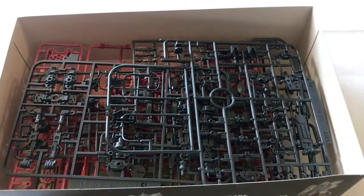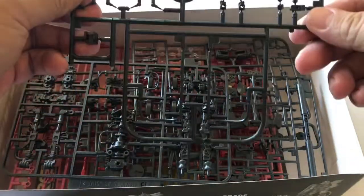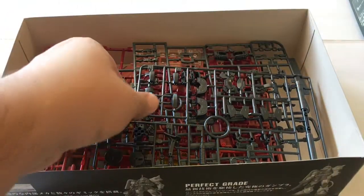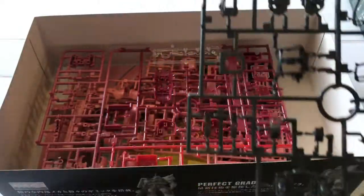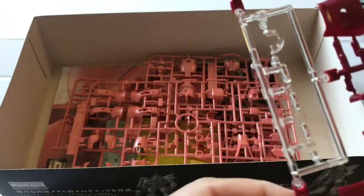Alright, let's get this guy open. Here we go. Gray runner, letter D. Letter B — this is where those pink circle things will go, I'll show you that in a second. Runner H looks like some of the axe weapons. Runner E — most of this gray stuff is the inner frame. And here's runner A, which is usually the multicolor runner.